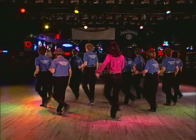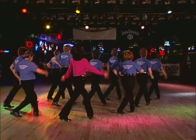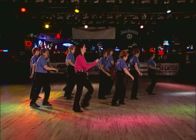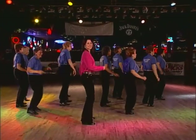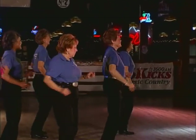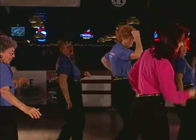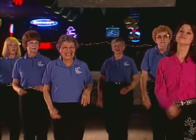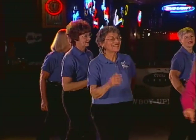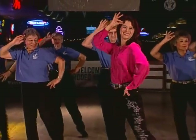Have you seen the well to do up and down Park Avenue? On that famous thoroughfare with their noses in the air. High hats and narrow collars, white spats and lots of dollars, spending every dime for a wonderful time. If you're blue and you don't know where to go, why don't you go where fashion sits? Putting on the Ritz. Different types of wear, all day coats, pants with stripes and cutaway coats, perfect fits. Putting on the Ritz. Dressed up like a million dollar trooper, trying hard to look like Gary Cooper — super dooper. Come, let's mix with Rockefellers, walk with sticks or umbrellas in their mitts. Putting on the Ritz.